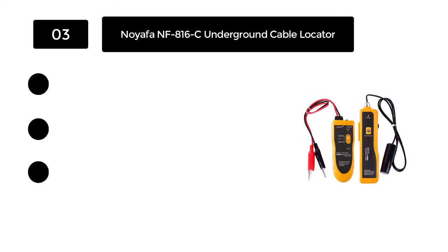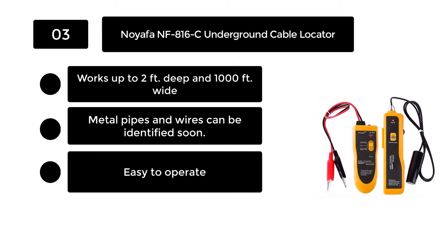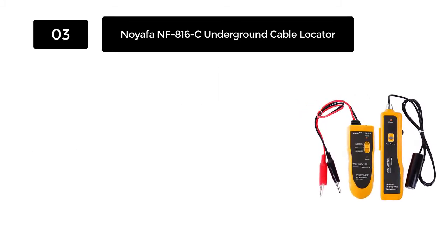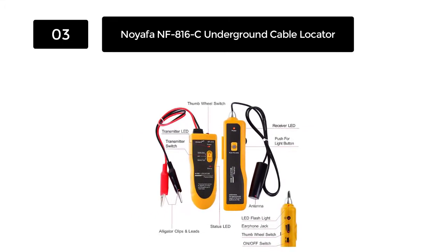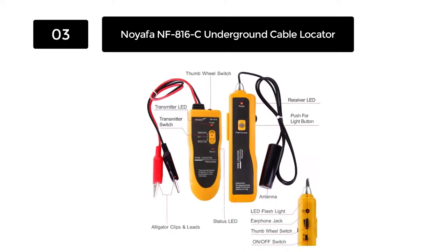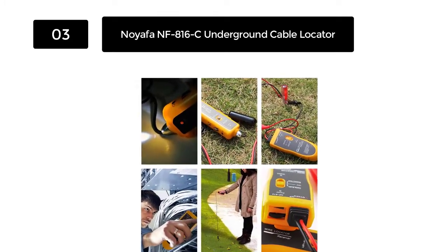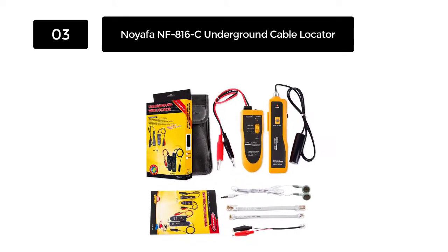Number 3: Noifa NF816C Underground Cable Locator. The Noifa NF816C is the cheapest model for an electrical wire locator available in the market, coming in at less than $40. With such an affordable price, Noifa never disappoints its users. The device works up to 2 feet deep and 1000 feet wide to identify cables. With this price range, it is the best you can own.